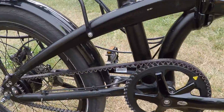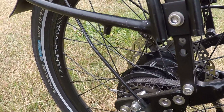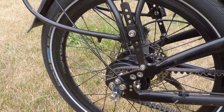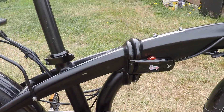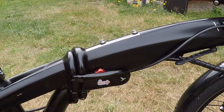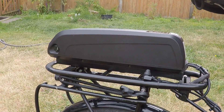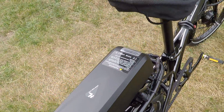This is a Gates belt drive with an eight-speed Alfine Shimano hub — no oil, no grease. And it's a folder, so this is the Tern folder. This is the 500 watt-hour battery.